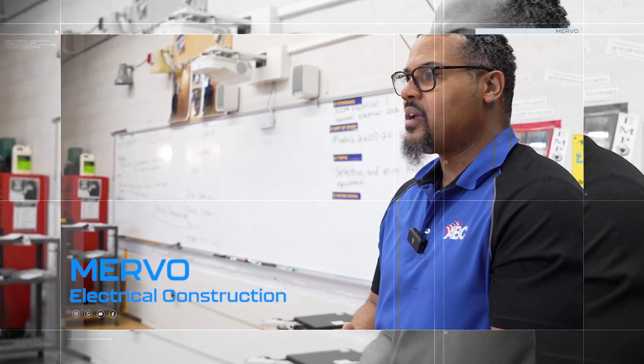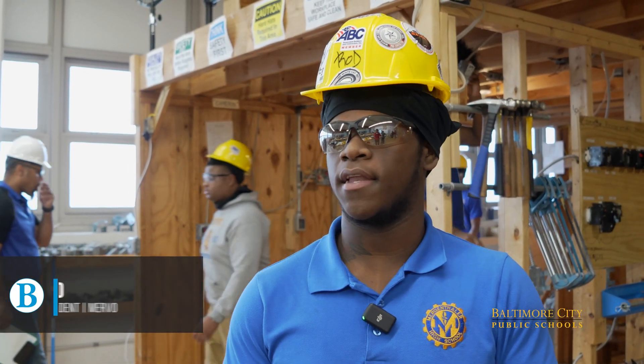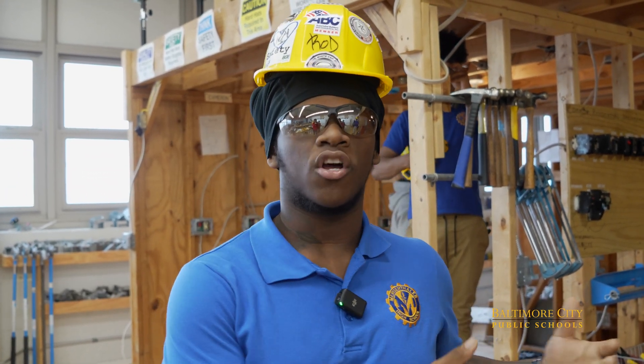Today we're having a group project and we all have our own companies. We get paychecks every week and we budget it based off what we need for our construction work.